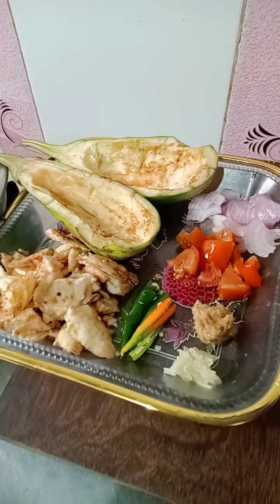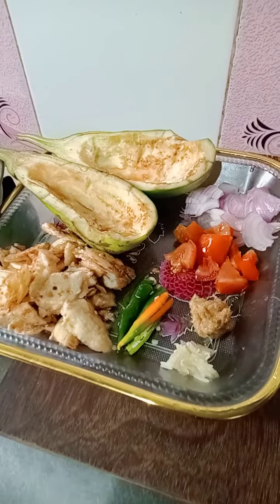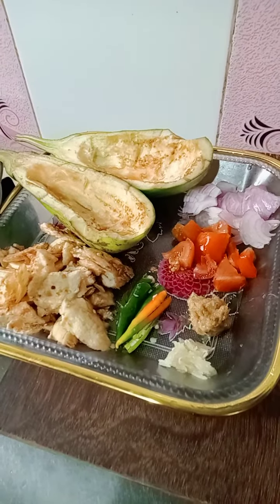Hello, welcome to the recipe. I am going to start with this recipe. This recipe is called Béguin.